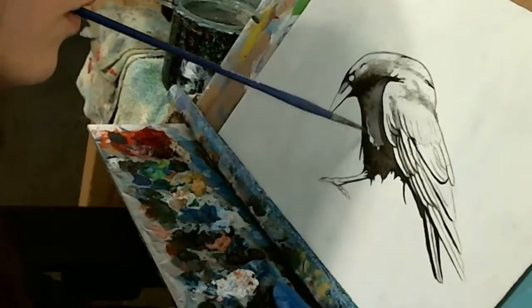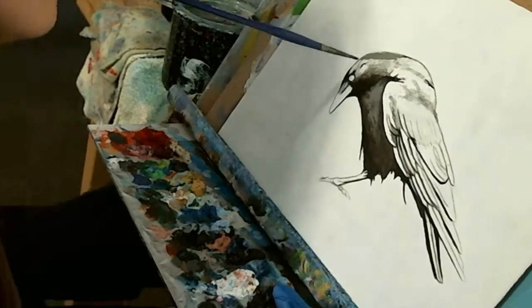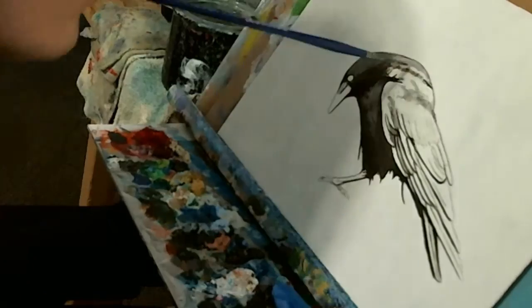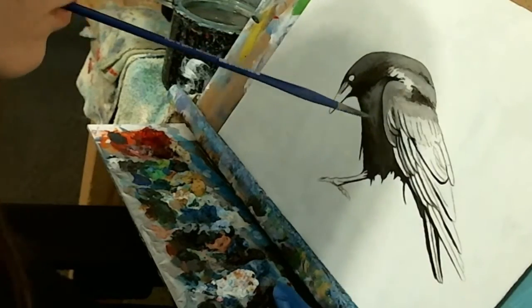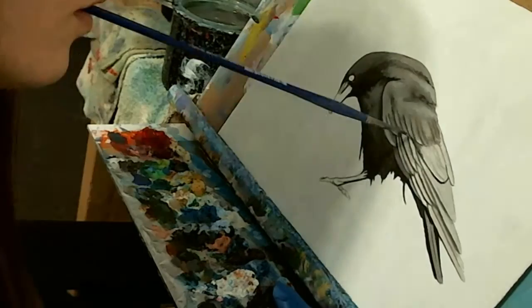I paint the feathers on the back of the bird only in transparent washes to keep them lighter. I then take a closer look at my reference photo and begin adding more details and mid-tones to the feathers, trying to mimic the feather-like textures that I see. I don't want to overdo this step and add too much detail, I just want to create enough of the impression of the feathers to be believable.